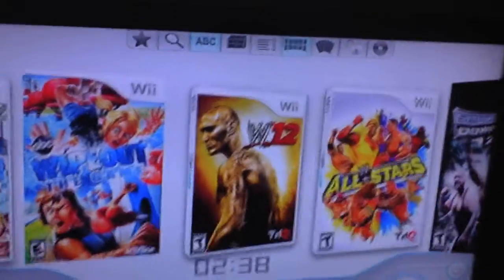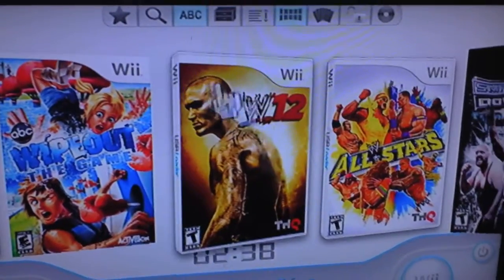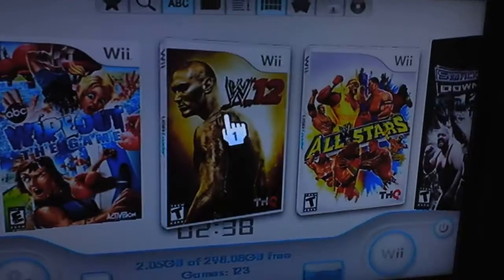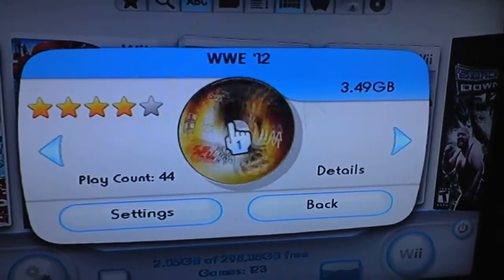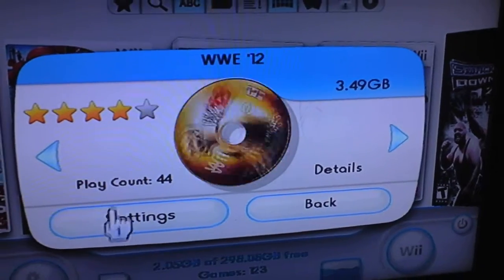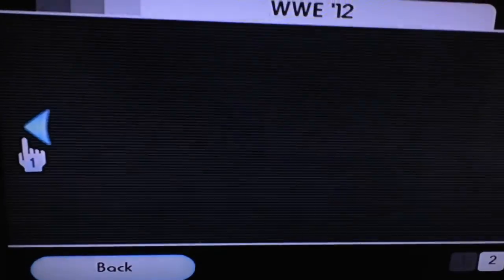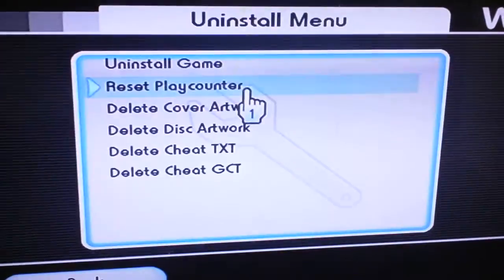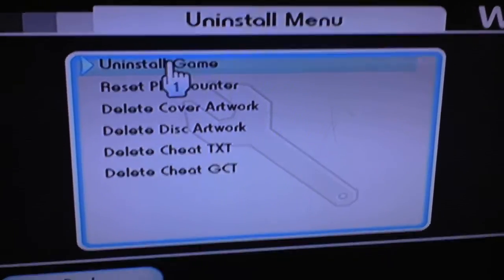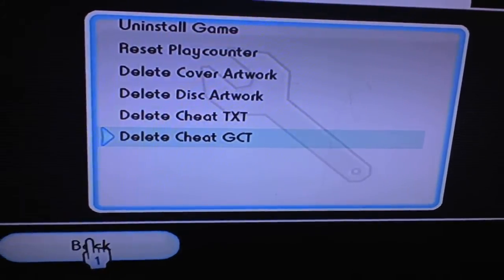All right, this is how to update your USB loader and also uninstall a game. So you click on the game you want to uninstall. I'm just showing you how. Click on settings, then click the left arrow, click on uninstall, and then uninstall game. Okay, that's how you do that. And you want to click on uninstall all of it.